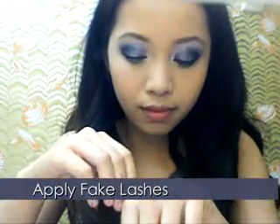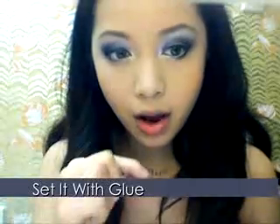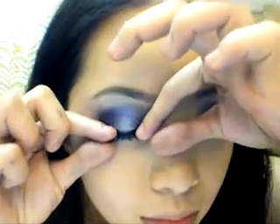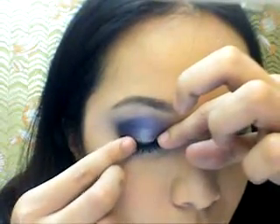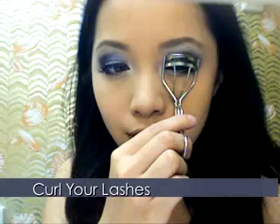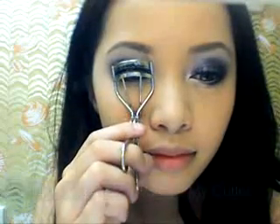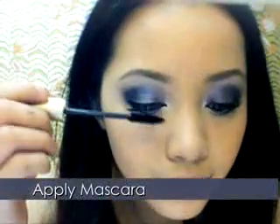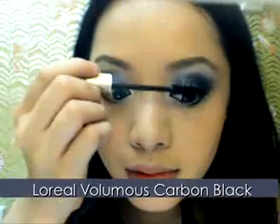Take your false lashes — here I'm reusing the ones from the glamorous birthday look — and apply them near your lash line. Curl your lashes so that your real and false lashes blend in, and apply mascara to hold them together. Don't forget your lower lashes.